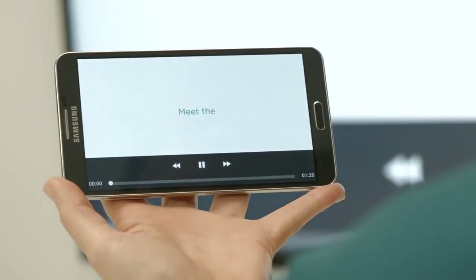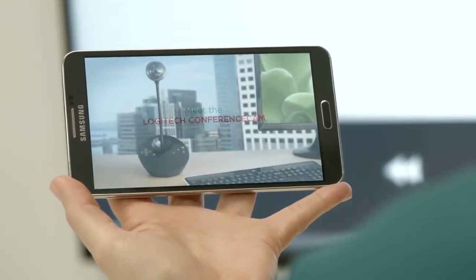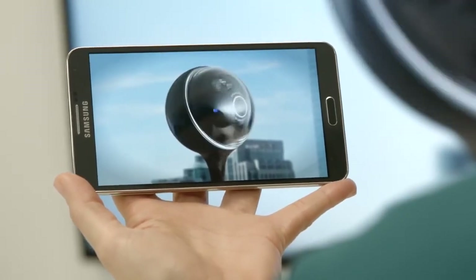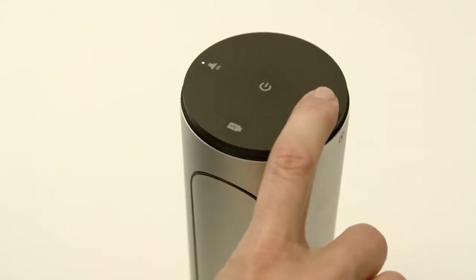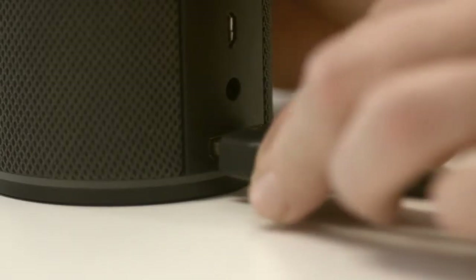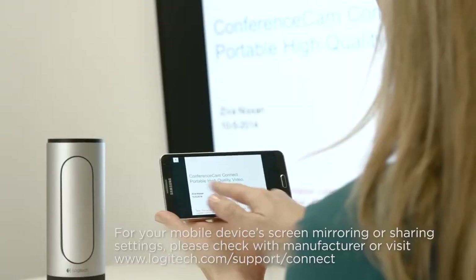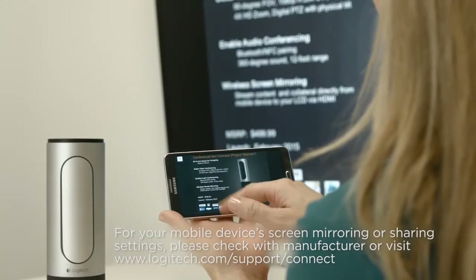Connect your mobile device wirelessly to the ConferenceCam Connect to screen mirror presentations, videos, internet, or other content to the TV screen. Simply select screen mirroring mode, connect the HDMI cable, and start screen mirroring from your mobile device settings. No additional software needs to be installed.